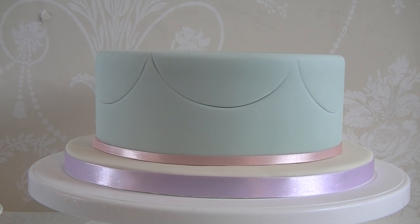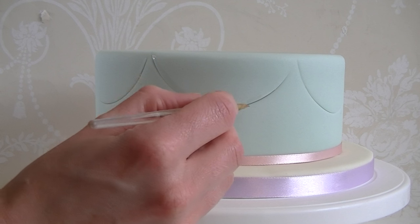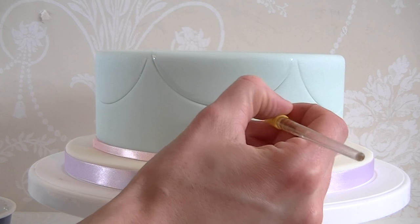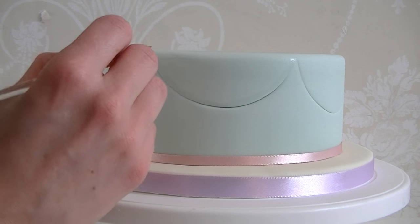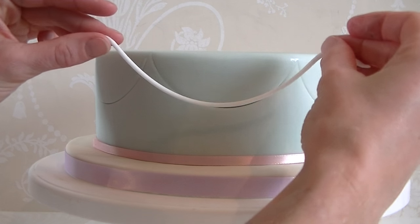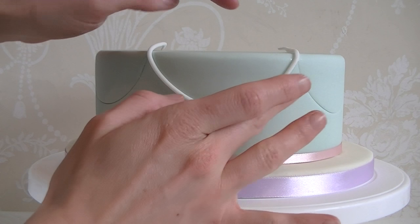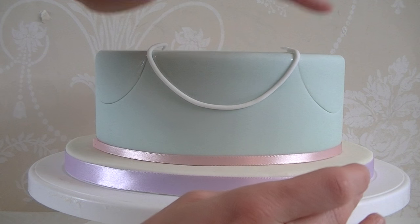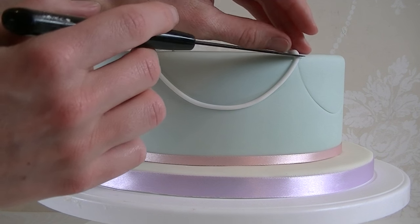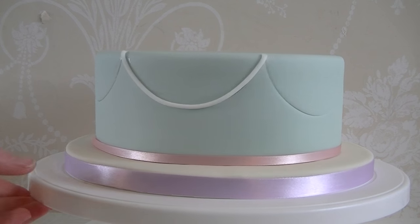Taking a small amount of water and a small brush, I'm just going to put a line of water in that crater that we've created, following the cutter line. Then taking a piece of fondant I'm just going to try and put that into the line that I've made. It's a little bit longer at the top but that's fine - we can cut the extra off. So we're just going to trim that at the top, and you're going to do the same now all the way around.